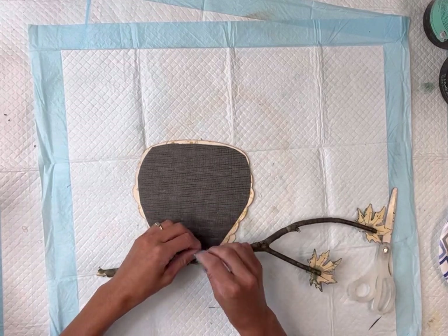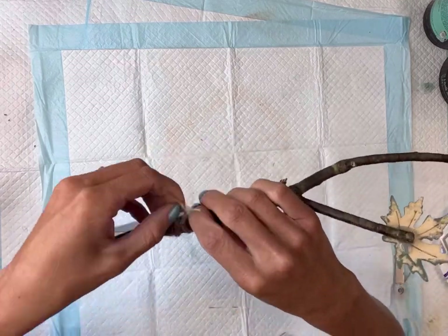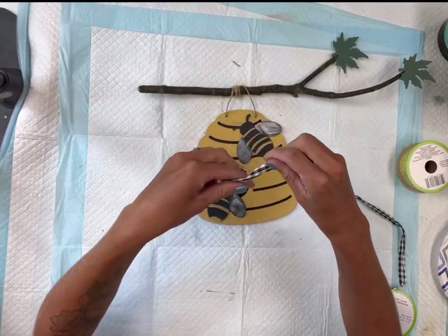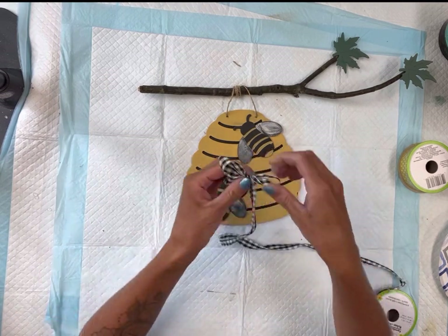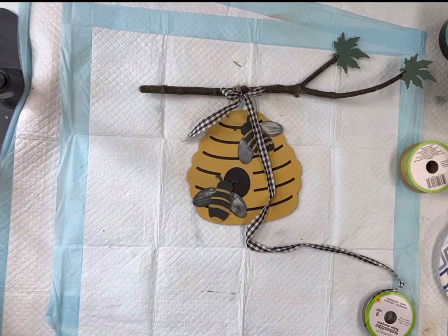You can cut off any excess jute that you have. To finish it off, I just took a buffalo check ribbon, made a little bit of a bow, and then I'm going to adhere that to the jute so that it just hides that little knot.